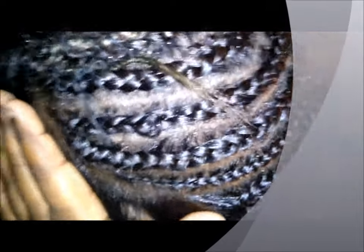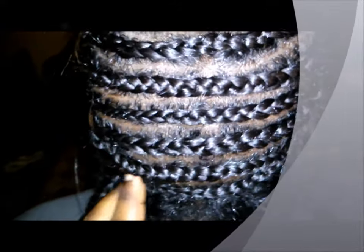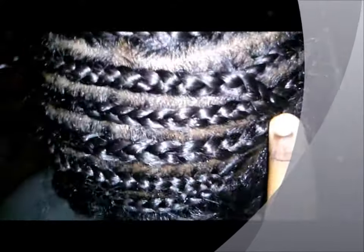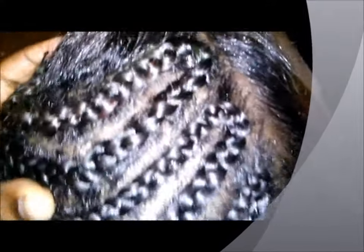Hi YouTube guys, today I'm coming at you with a full sew-in. This is the braid pattern. I started the braid right here, went that way, back that way, stopped right here, started a new braid over here, went all the way over there, connected that braid. Not too big, not too small, and I'll come back to you guys when I start sewing in the hair.